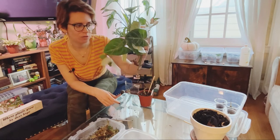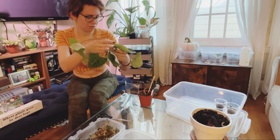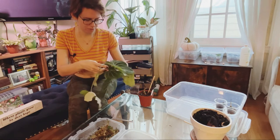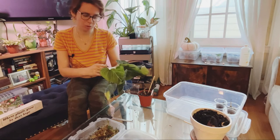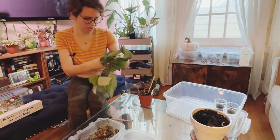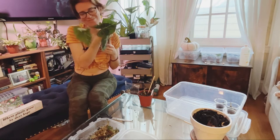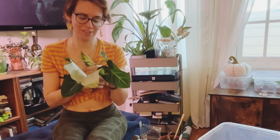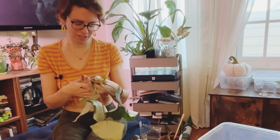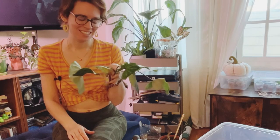I'm going to let these callous over for an hour before I go to work, and I think I'm just going to put them in water for now because I don't have any more moss and I don't have any more patience. Nice sad little gloriosum leaves — she was a beautiful plant. Now she is one, two, three, four, five future plants. Hopefully I didn't make a mistake doing this.